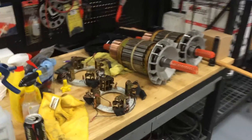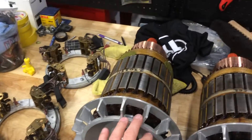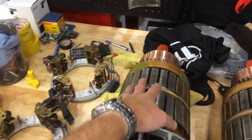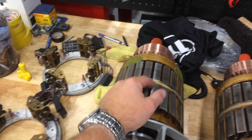I've started on the preparations for the DC motors for the 200-mile attempt by taking two of the Warp 11 motors and disassembling them. These are the armatures — quite large, each capable of producing 400 horsepower and 900 foot-pounds of torque.